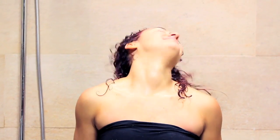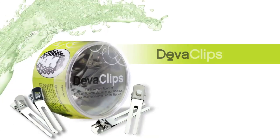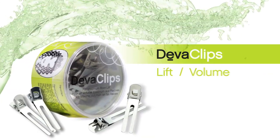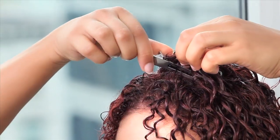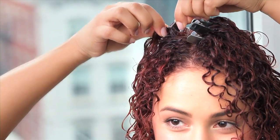Next, gently bring your head to an upright position, letting the curls fall naturally. Use the innovative DivaCurl Diva Clips for extra lift, volume and hold to the front and top at the crown. Elevate the curl grouping and position the clips at the base near the scalp. Place the clip and secure by releasing clip tension, and let the hair dry naturally.